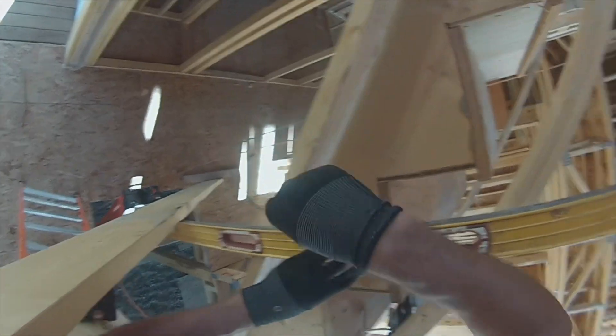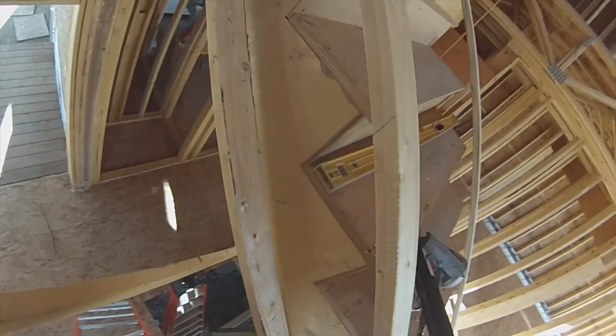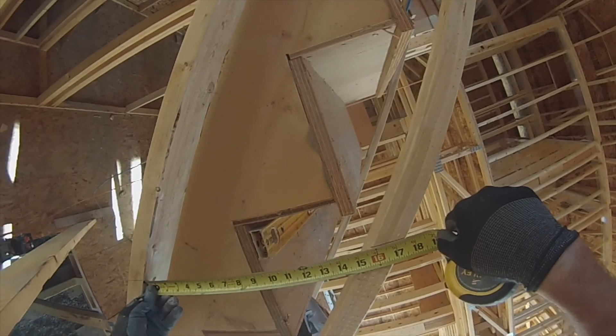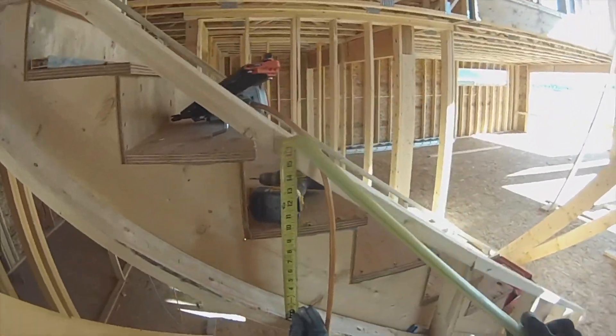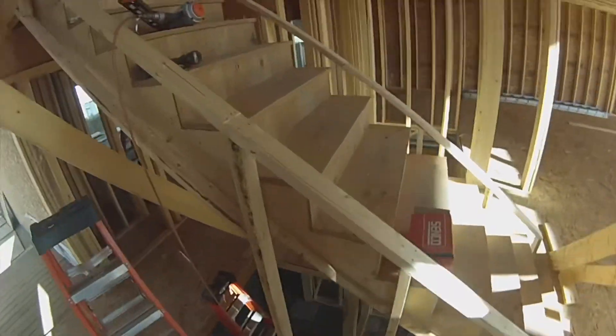Looks good. Fifteen and three quarters. I'm going to take a little off that. Fifteen and five. Two at fifteen and five, long to short, 38 degrees. Here's a piece of three quarter - this is the space that I have between my stub wall and my stairs.